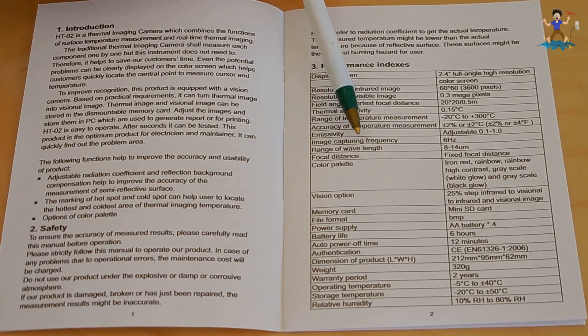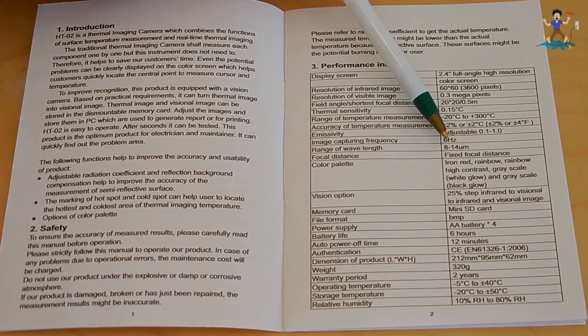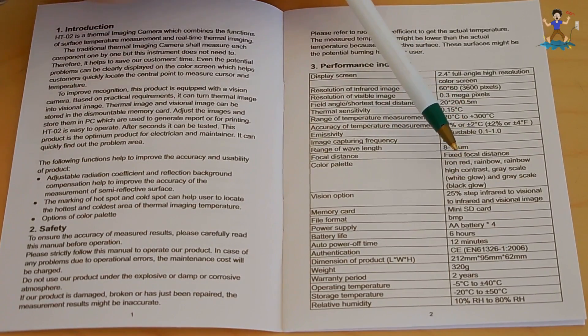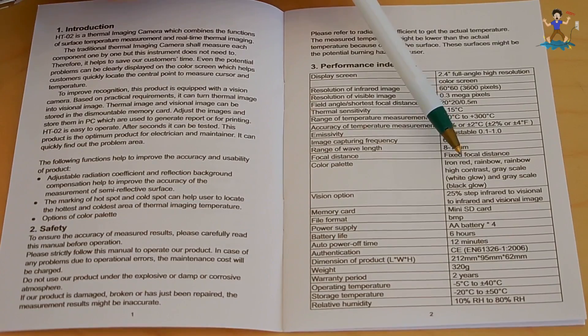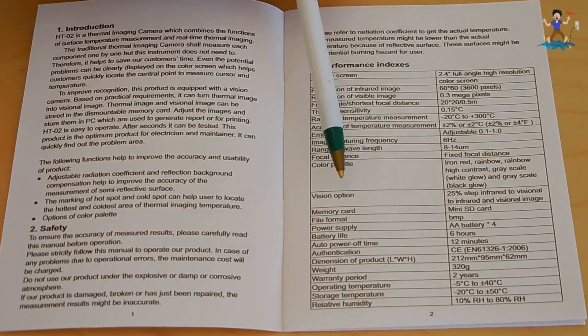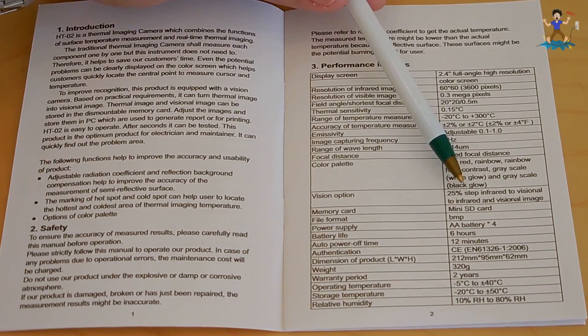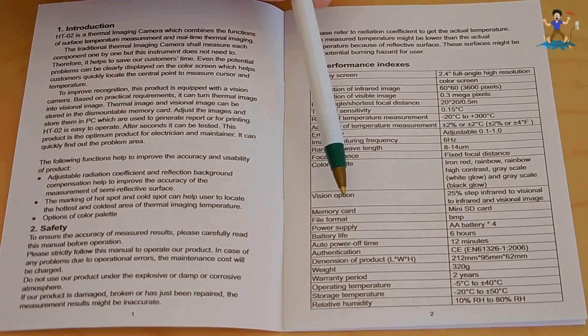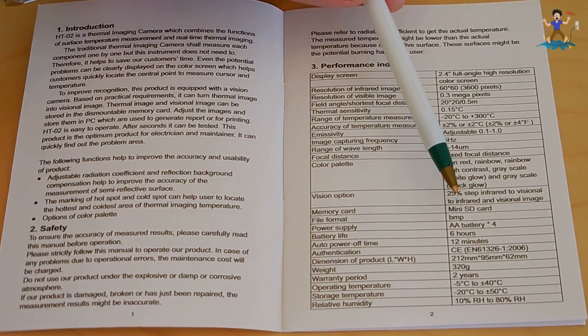Image capturing frequency is 6 Hz. Range of wavelength is 8 to 14 micrometers. The unit has a fixed focal distance. For color palette, I'll show you later — you can choose different color palettes when viewing the thermal imaging. The vision option uses the normal camera and the infrared and how they can blend together, which I'll show you. Memory card is micro SD, and that's a 4GB card included with the unit.